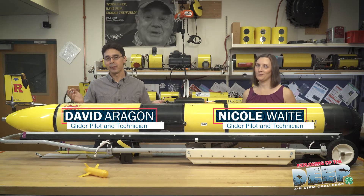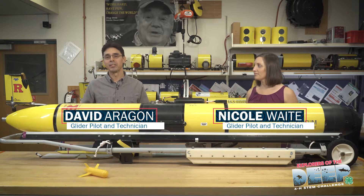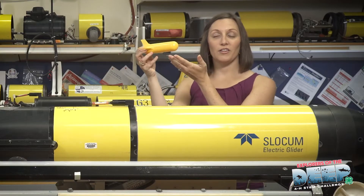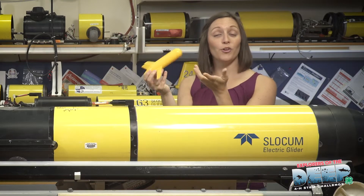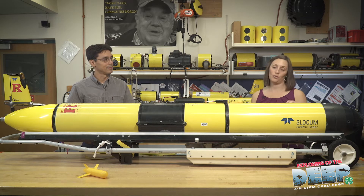Welcome 4-H explorers to the glider workshop. Here's where Nicole and I prepare the gliders for their ocean missions at sea, where they can send data back to the cool room. You have a glider that looks like this that you're going to prep for your mission. This is one of our gliders that Dave and I are going to prep for our ocean mission.